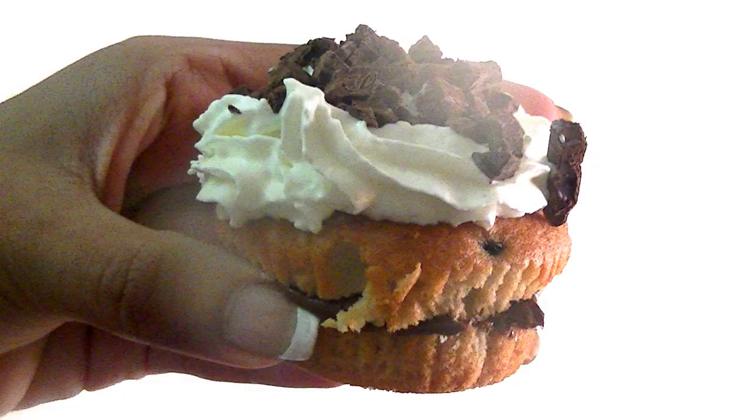Just eat up and let me know if you like it. Bye!